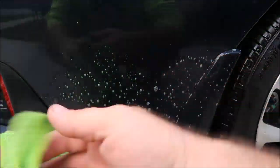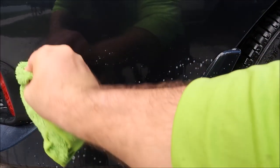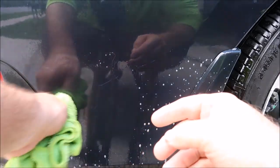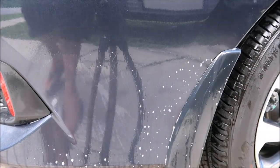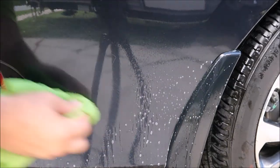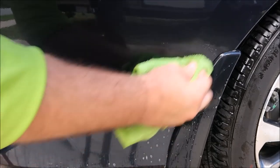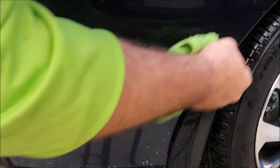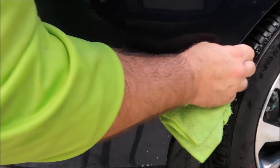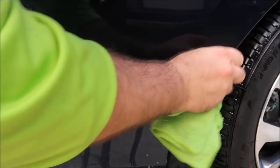I'm gonna spray the Infinite Purpose Cleaner on the gum. Now, you don't want to let it dry on the paint — that's important. I'm gonna take a damp microfiber towel, fold it up, and wipe away the gum. Don't scrub too hard, don't get too aggressive. If you need to use more cleaner, you can. That is how I clean gum and tar and all kinds of adhesive stuff like that.